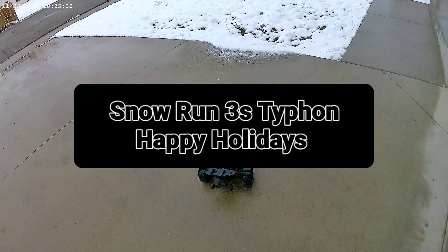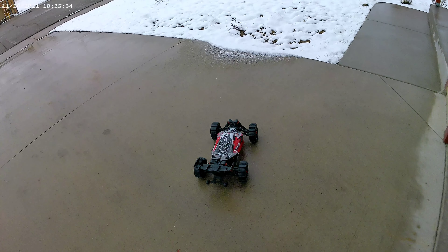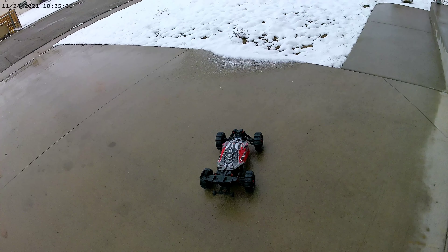What's up guys, Chris Stevens here. We got the 3S Typhon out here. Going to do some snow run and check out the paddle tires. See how she does.